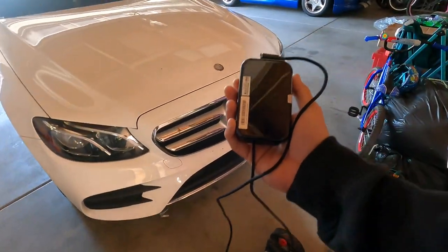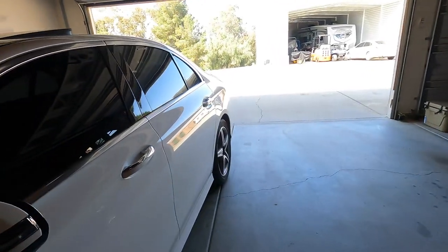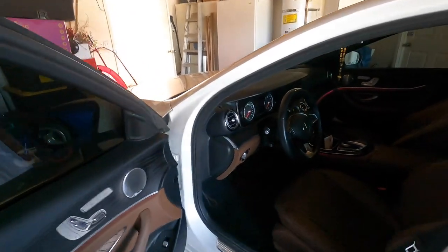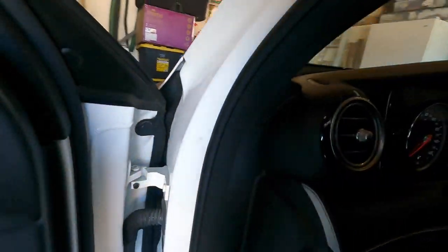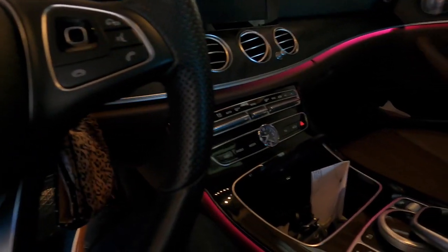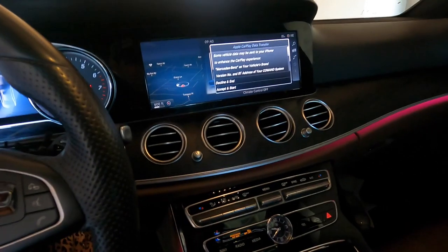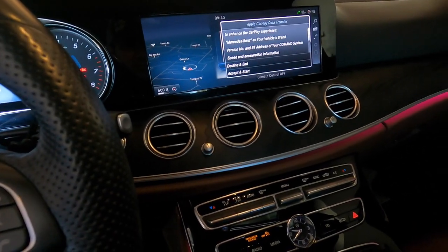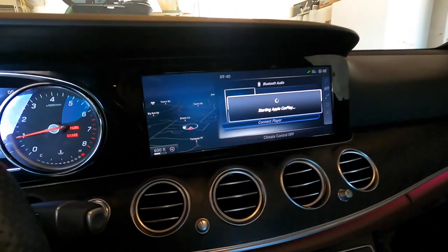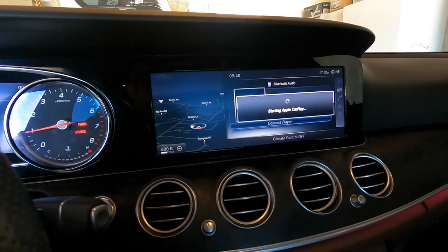Since this thing works on anything with CarPlay, we're going to try it real quick in the wife's Mercedes. If it works in this thing it'll work in anything. I did a little more research and it looks like if you've got CarPlay you're good to go. I just plugged it in, it says something about Apple CarPlay — we're just going to hit Accept. Starting Apple CarPlay — let's see what happens.